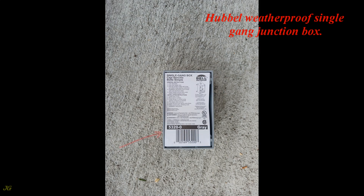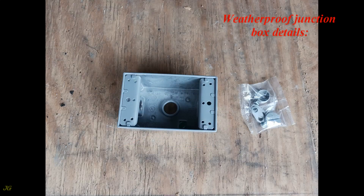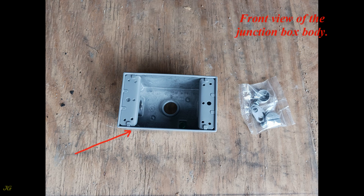Hubbell weatherproof single gang junction box. Front view of the junction box body and its hardware pack.